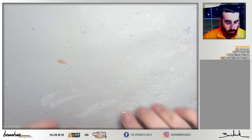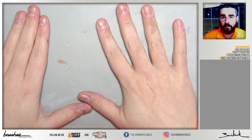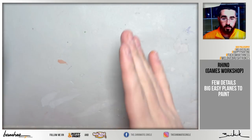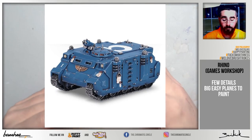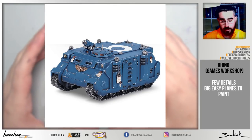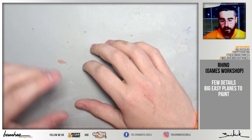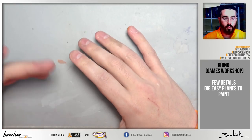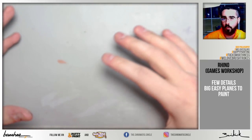If you want to paint vehicles, I would go for a Games Workshop Rhino if you like sci-fi and fantasy. They are like a box with big flat planes and few details — something useful to practice with an airbrush, for example. There are many other vehicles, but I would try to choose easy vehicles, avoiding big Gundam-like robots such as Imperial Knights or other complex vehicles, because they could be too big and difficult to finish if you don't have experience with them.